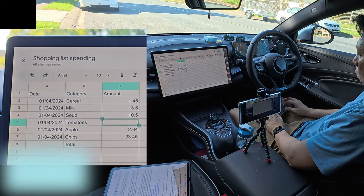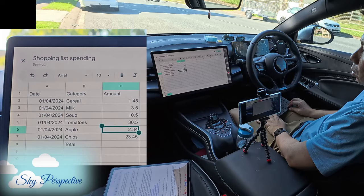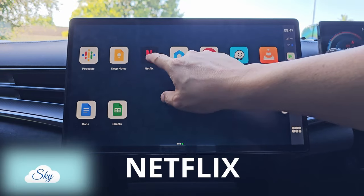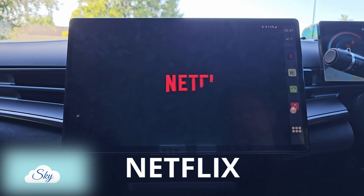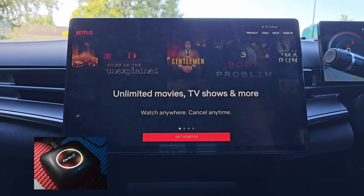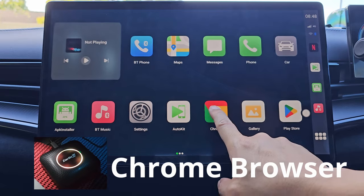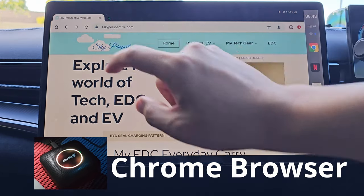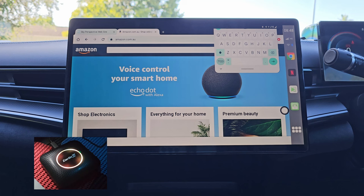Hi everyone, welcome to another Sky Perspective video. I bought this CarLink Kit myself using my own money, so this video is not sponsored in any way. This CarLink Kit media box is one of the most interesting tech devices I've bought, and it has turned my car into an Android phone — it runs like an Android phone.